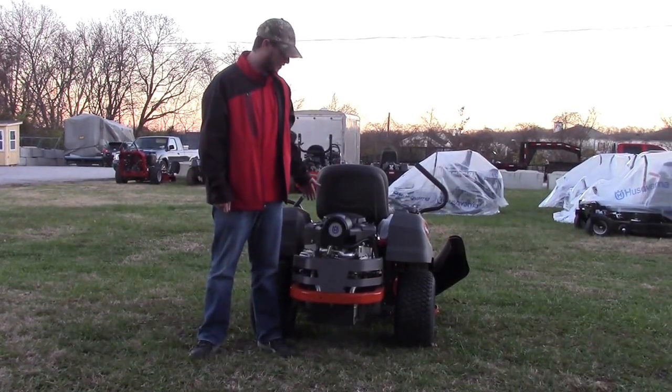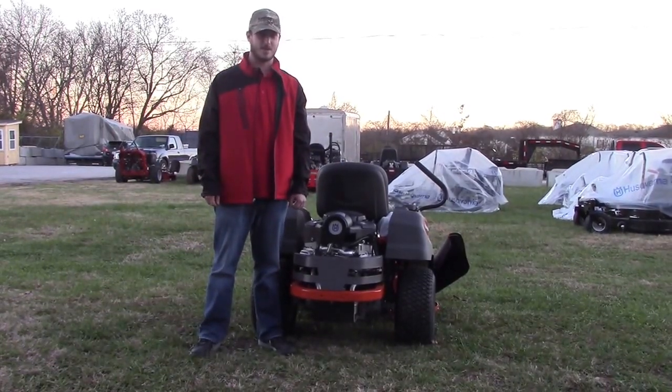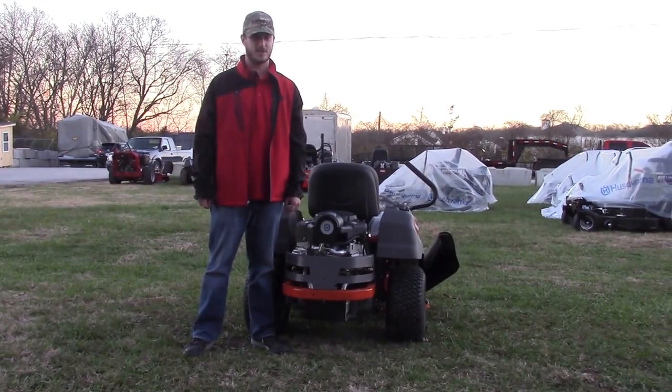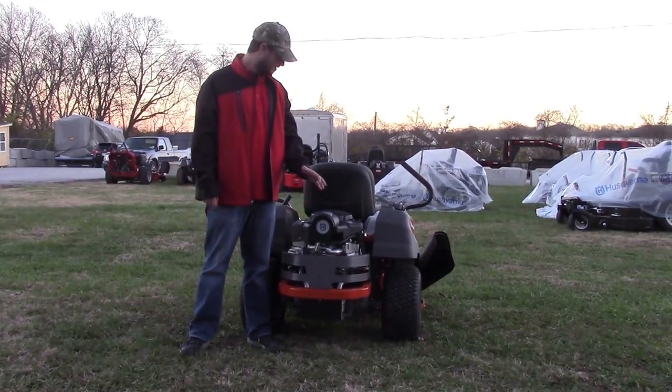And the transmission on this one is your EZT. It's not serviceable. There's no fluid and no filters that you will have to change out. It's just self-service.